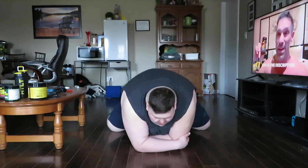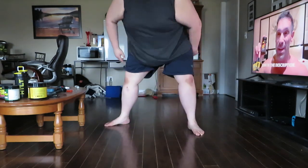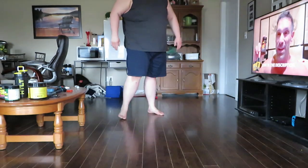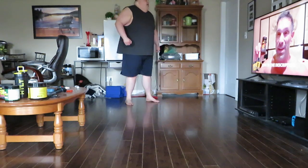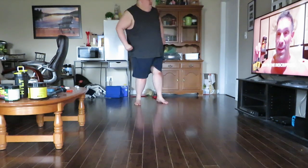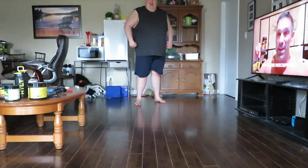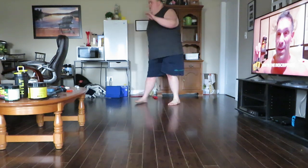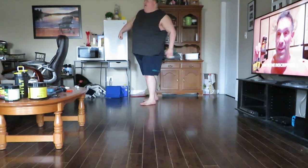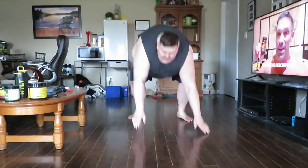Hold on, let me take a break from showing you the routine just to show you how high I can kick. I don't even know if I'm in frame anymore — here I'll go back. Yeah, it's pretty high, right? Oh yeah, I can kick pretty high — and that's what stretching every day will get you.